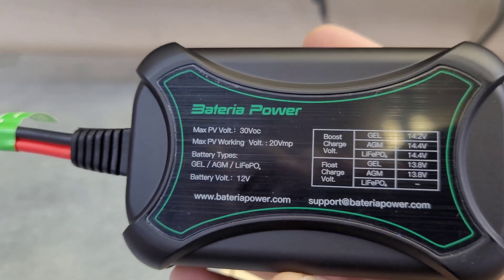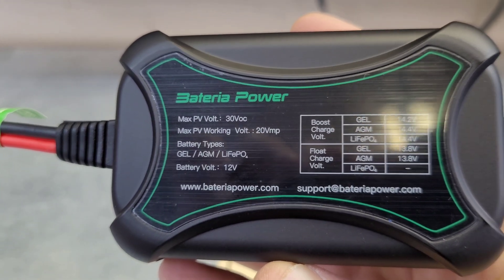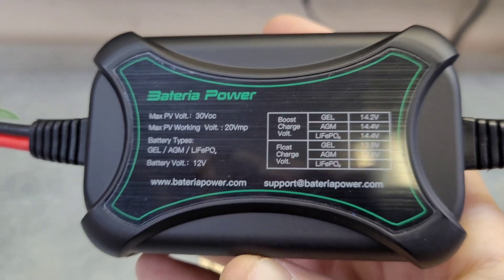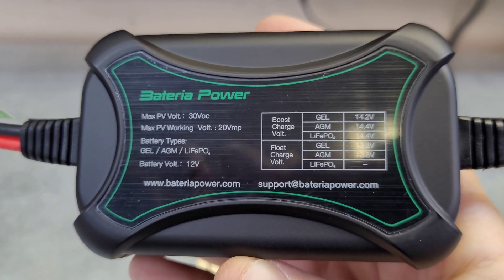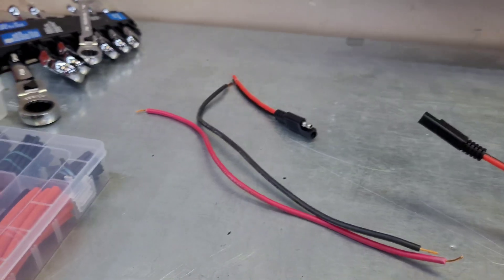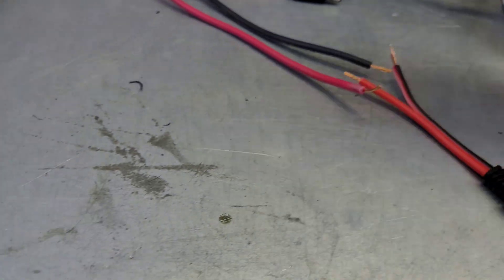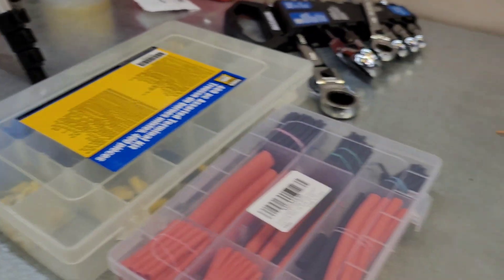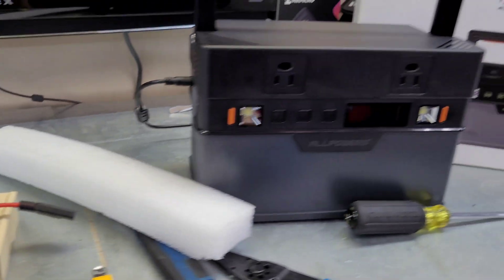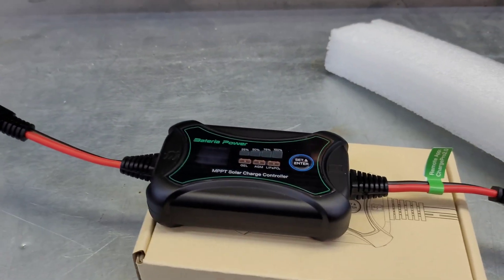Here are the specs on the Bateria MPPT: max PV voltage is 30 volts, supports all different battery types, 10-amp charger, and the max solar panel you want to connect is 150 watts. I'm going to wire it up and put ring terminals on it for the battery. I was going to use crimps but I'm out of crimp connectors, so I'll solder these up. This is a good test for the S700 - I'll plug the soldering iron into it and see what it pulls.